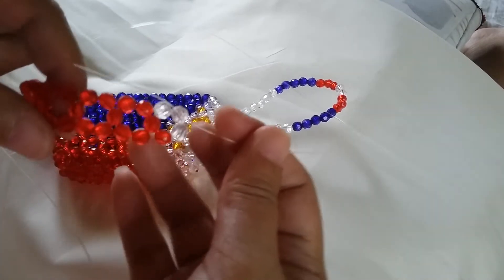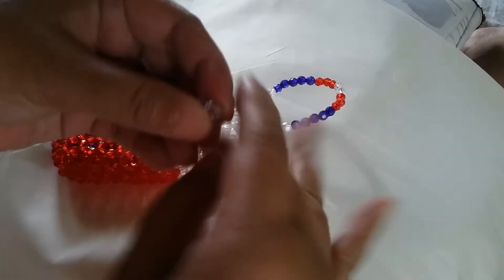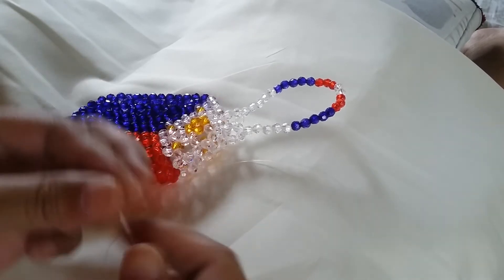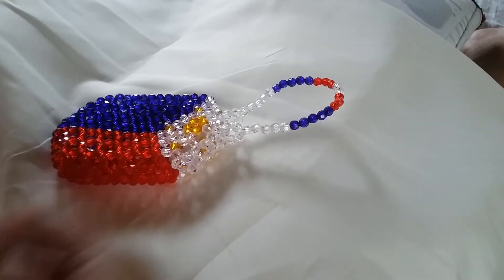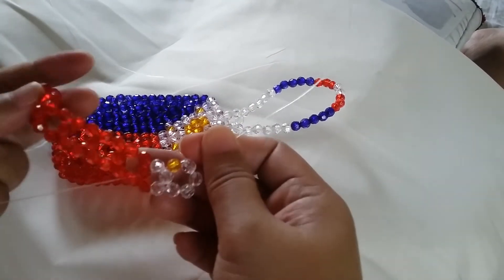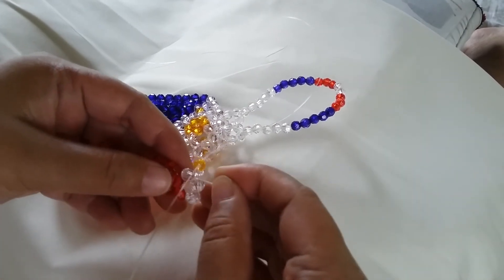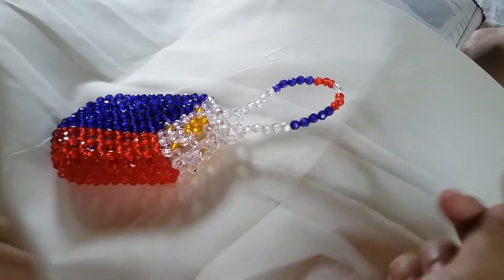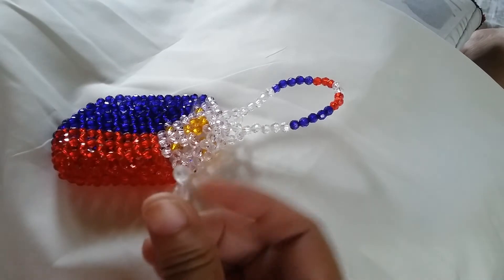Now you can see that the red part is landing, and to start the second row, we need to put four white ones on the right string, and then since it's the start of the first star, we're going to silikop with one orange bead. Now on the second row, we insert our left string to the two adjacent beads — the white and the red — and then we're going to put two white ones on the right string, and then we silikop with the red one.